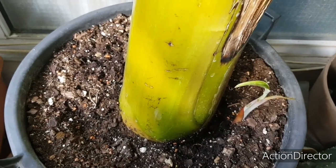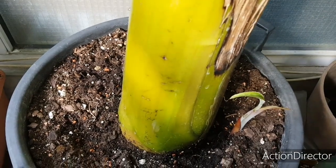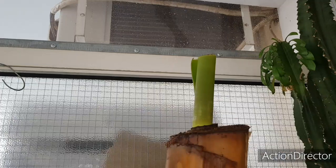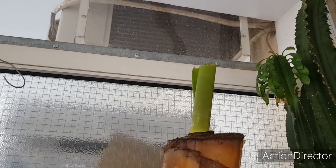Там у меня как-то снизу уже не пролезешь, не проберешься. Давайте посмотрим верхнюю часть. По прошествии небольшого количества времени она выдала вот такой вот лист.